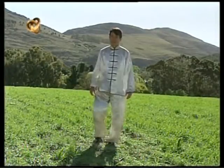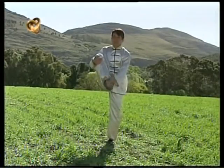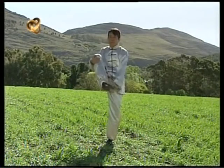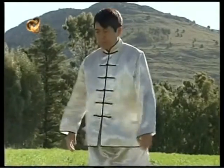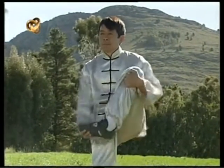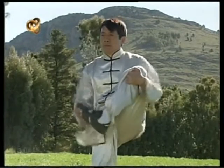Elevo una pierna flexionada y realizo movimientos de rotación del tobillo. Realizo esto con ambas piernas. Hago los movimientos con lentitud y cuidado.